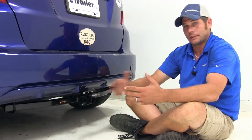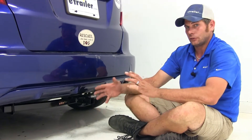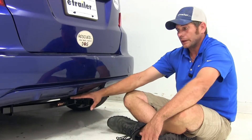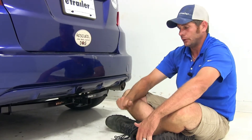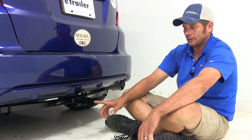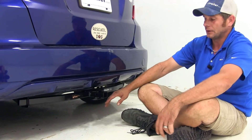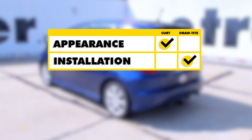Both hitches are going to do just about the same job. There's not going to be one advantage to one over the other for towing, cargo carriers, or bike racks — they're all rated right at the same. When it comes time to decide which hitch is right for you, the main key things to look at are how much you care about it being visible coming across the back — that would be one deciding factor. If you don't like seeing it, the Curt's going to offer the least of that. Also consider installation and how hard it is to install — since we don't have to drill any extra holes and make just very minor modifications, the Draw-Tite's going to be easier as far as that goes.